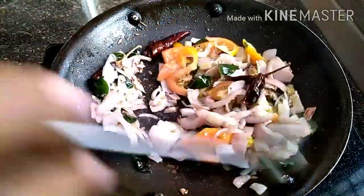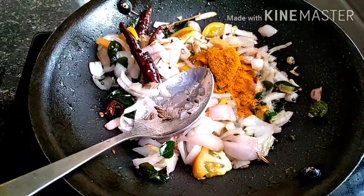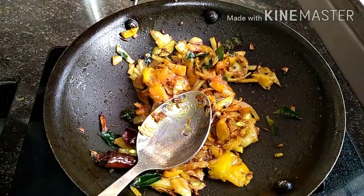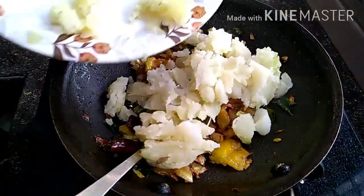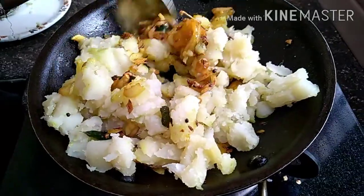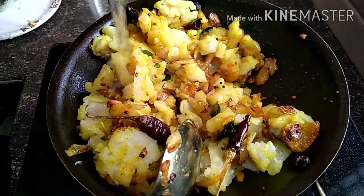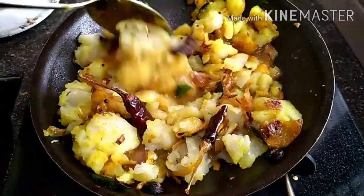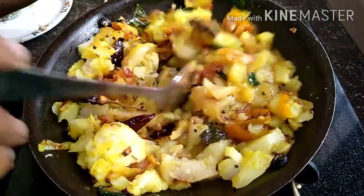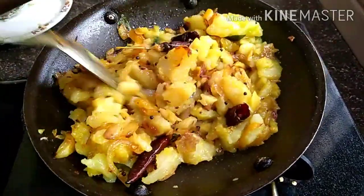Mix it up and add 1 cup of tea and mix it up. Mix it up and mix it up. Mix this much and mix it up.